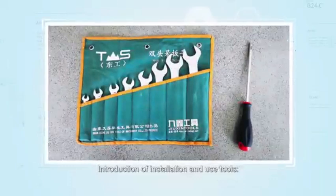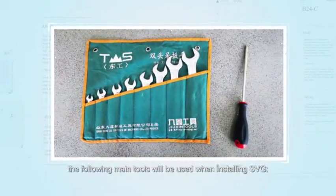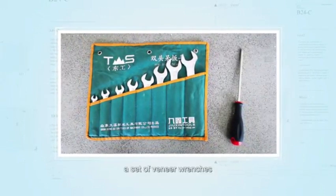Introduction of installation and use tools. The following main tools will be used when installing SVG: a cross screwdriver and a set of veneer wrenches.